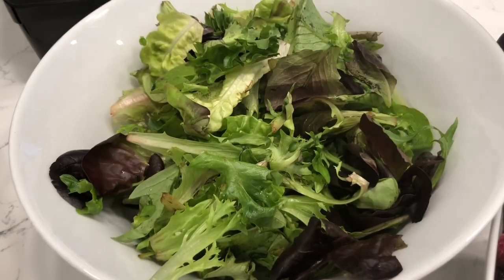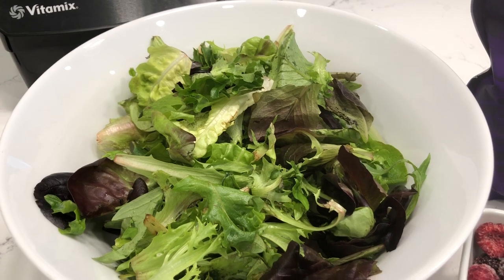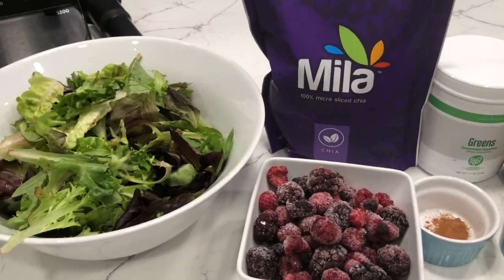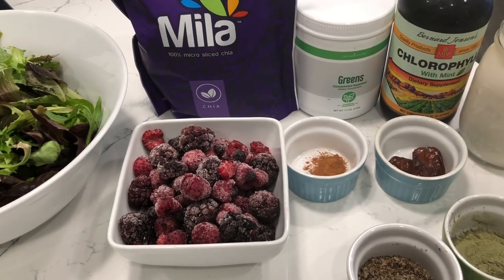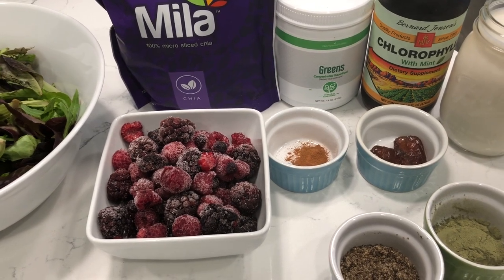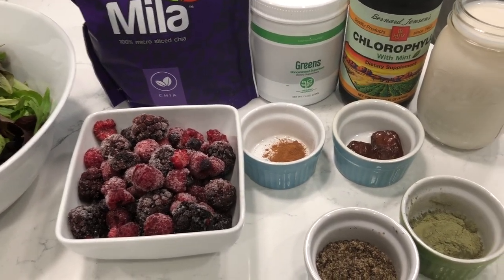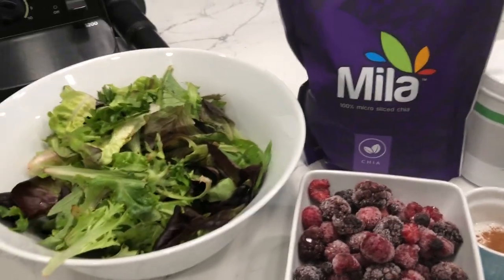And then I have two packed cups of mixed greens that I'm going to put in this smoothie. This is probably enough for one or two people, depending on how hungry you are. I will probably eat this between breakfast and lunch. Usually whenever I do a big smoothie, I will eat twice in the day. If I do one serving, which ends up being about 16 ounces, I'll usually eat three times in the day.